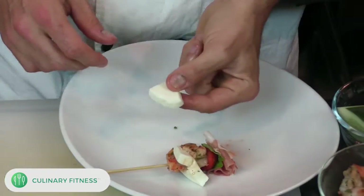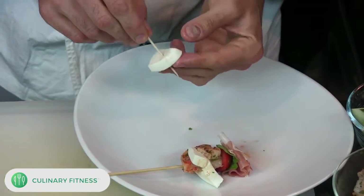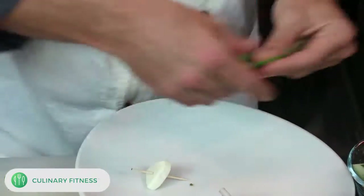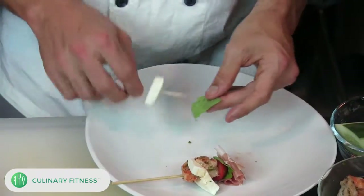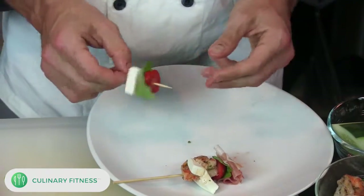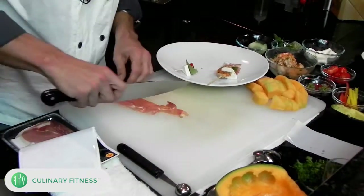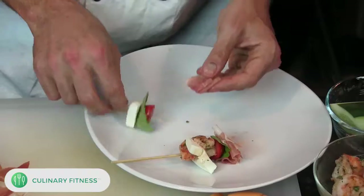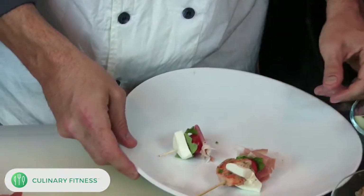Now let's do a plain tomato-mozzarella caprese. We'll put the mozzarella on, then take a little basil — try to use the tender baby leaves, but if you don't have them just rip a little piece off, you're good to go. Get some tomato on there — that's your classic caprese, real simple. And then for this one, why don't we add a little more prosciutto? There are no rules, just do whatever feels good.